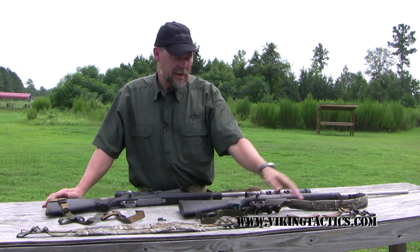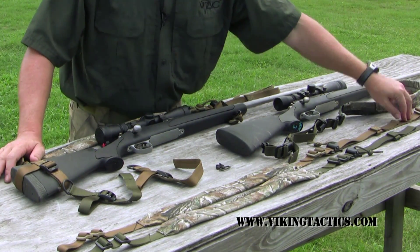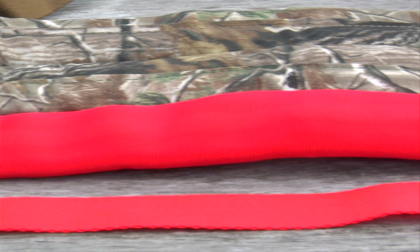The Viking Tactics sling comes in an extra-long configuration when we first send them out. They're made for you to cut to length and then melt the ends, and you'll be good to go. We want to make sure that no matter how big or how small you are, this sling will work on your rifle. So — Viking Tactics hunting sling.